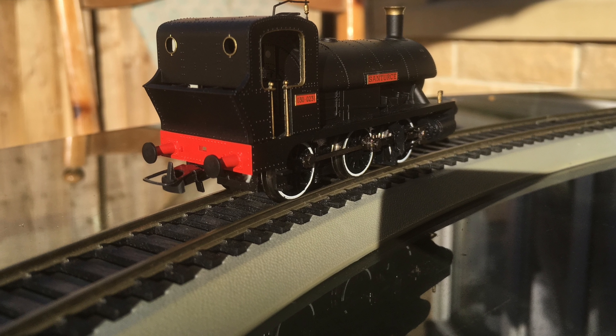It is missing a couple of things though — one of them is the handrails on the side of the tank engine, which is a bit odd. It's also missing coal; the coal bunker has an empty space and maybe they expect us to fill it ourselves. But other than that, for £30 it is a pretty nice model.